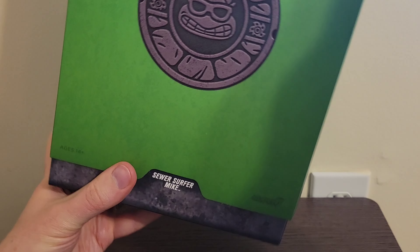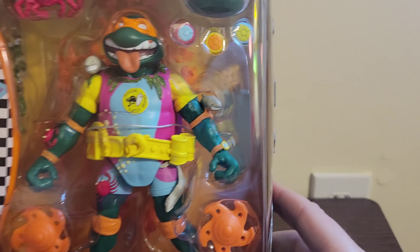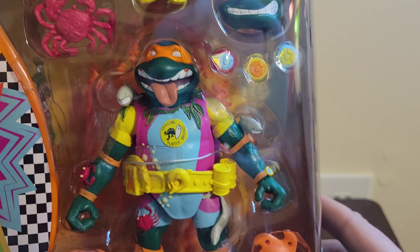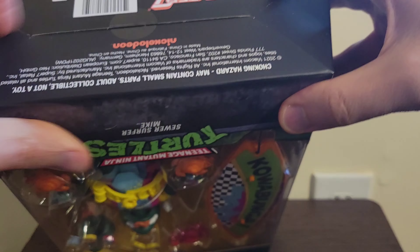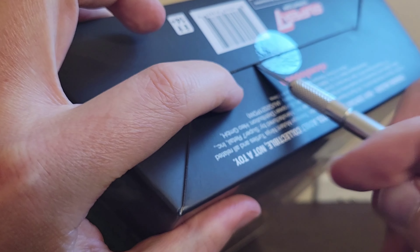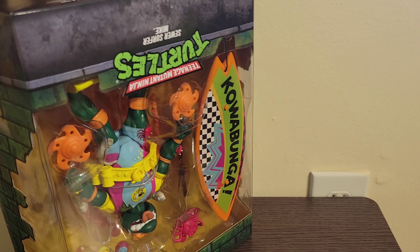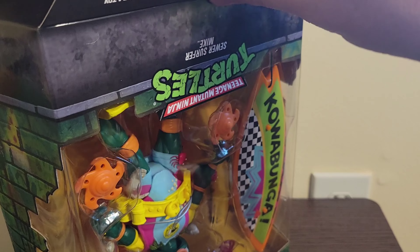Today we're gonna look at Super 7 Ultimates Teenage Mutant Ninja Turtles, and we've got our Sewer Surfing Mikey, which is one of the throwback figures from the Playmates line. A lot of the details and the design are very reminiscent and nostalgic, so this is gonna be a lot of fun opening. The figure's got a surfboard, so as far as stop motion goes, we are gonna have a blast with this guy.